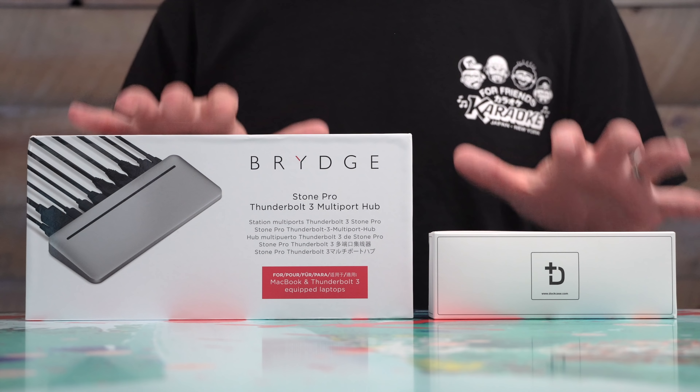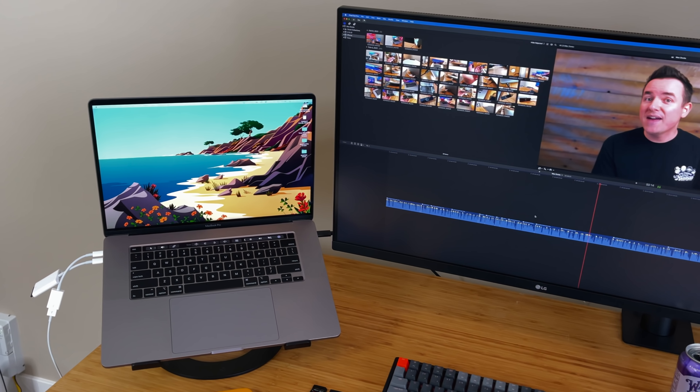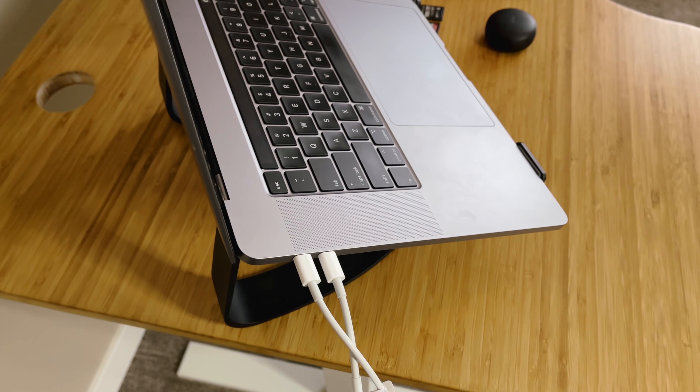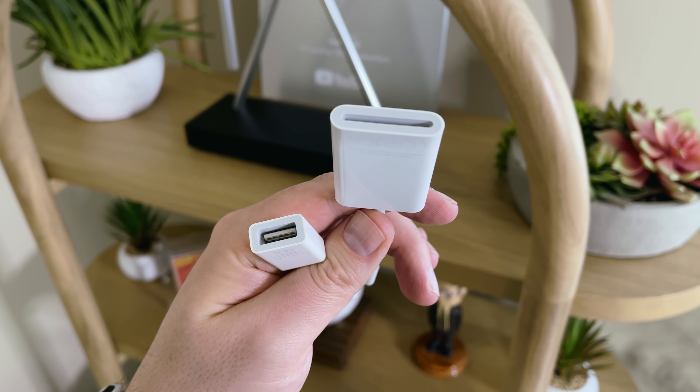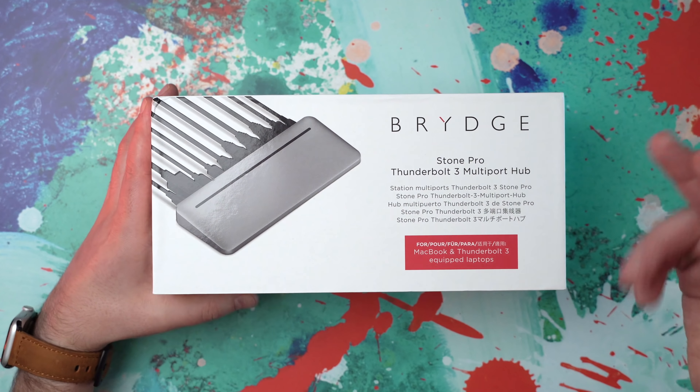The plan for today is to unbox these here in the studio, then head up to the office and actually try them out in a real-world situation. If you have a MacBook from the last five or six years, the top-of-mind issue is going to be the input/output — the ports. You can call me Dr. Dongle because I've got so many dongles laying around. The rumor is the next 16-inch MacBook Pro will bring back some inputs, but until then we need products like the Brydge Stone Pro Thunderbolt 3 multi-port hub.